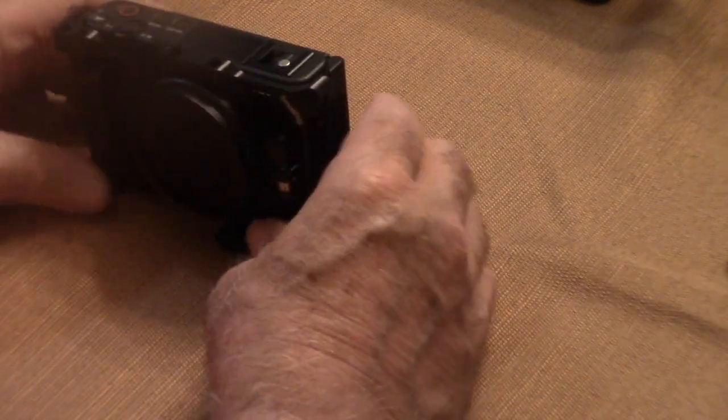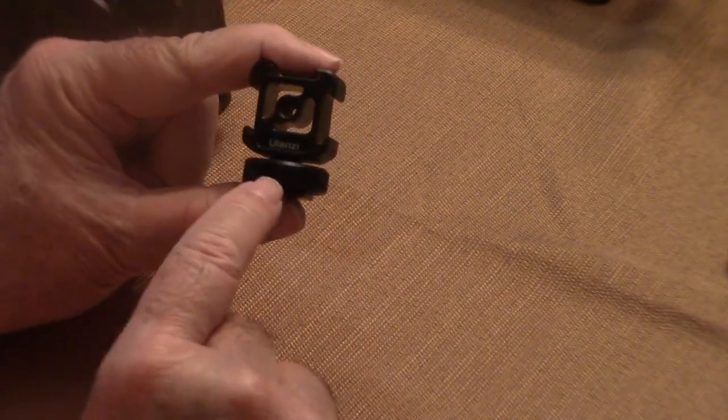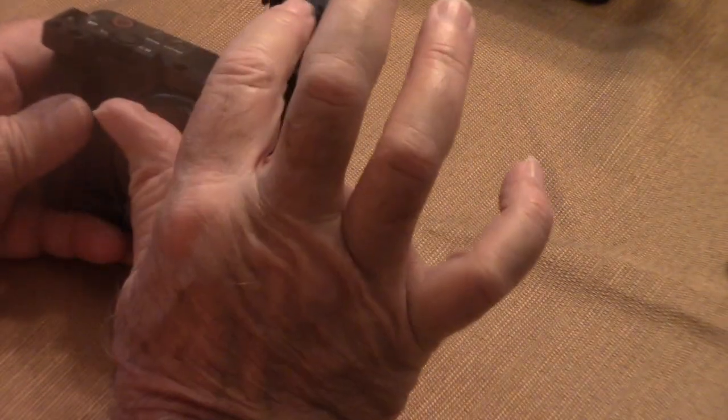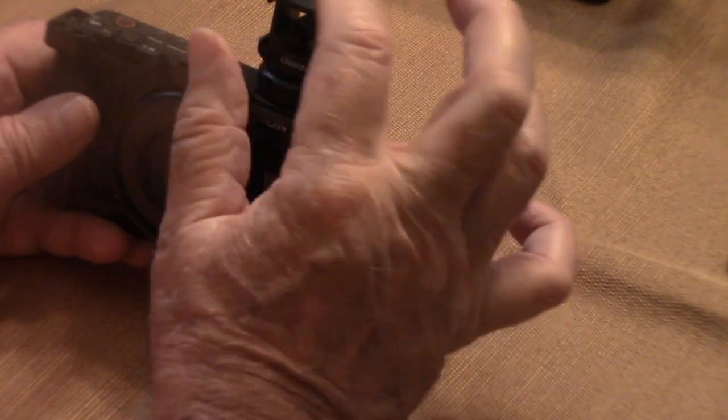The SmallRig rig also has other threaded holes where you can attach accessories. It also has an additional cold shoe mount, but when you put the bracket for your tripod over here, it blocks the cold shoe mount. To get around that, I also purchased from Ulanza a cold shoe that attaches to the ZV-1's hot shoe right on the top. Now you have an area where you can put a light, a shotgun microphone, or any other accessory — you've turned this one hot shoe into three cold shoes.